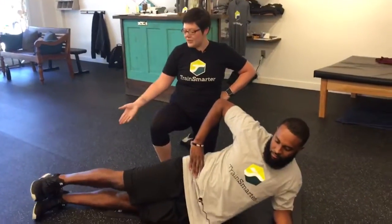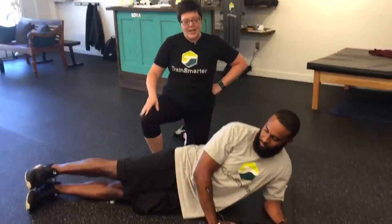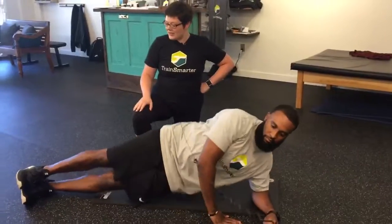For level three what he can do is straighten out that bottom leg and use that arm as a kickstand. Now he's going to lift and lift.